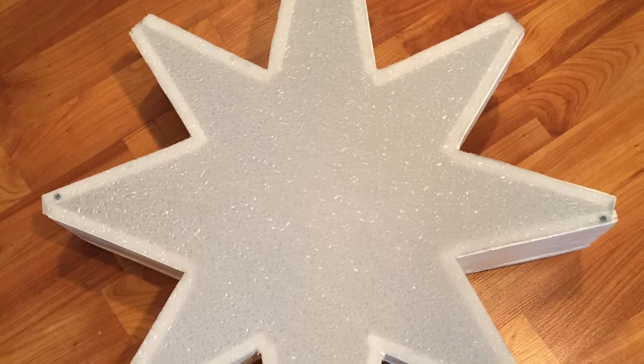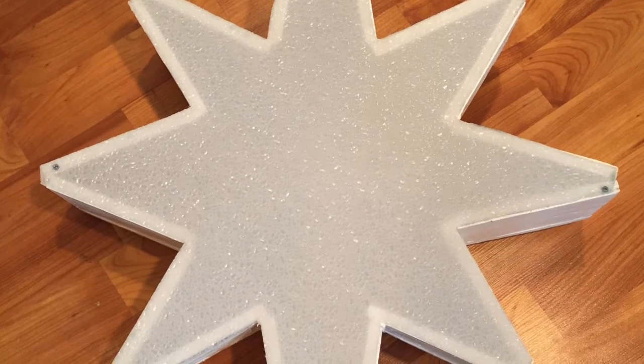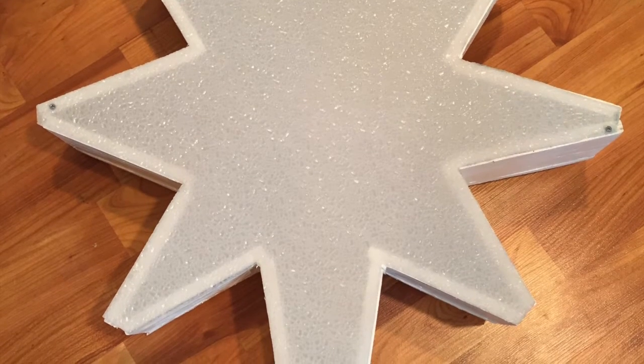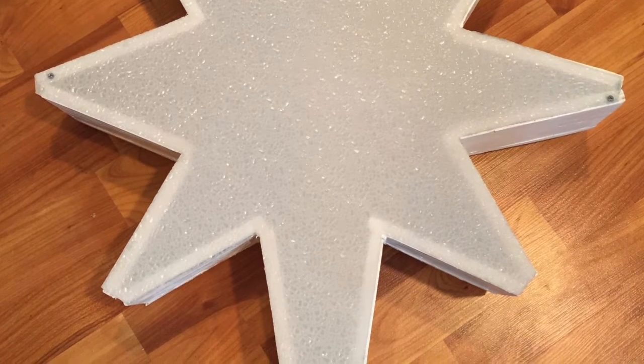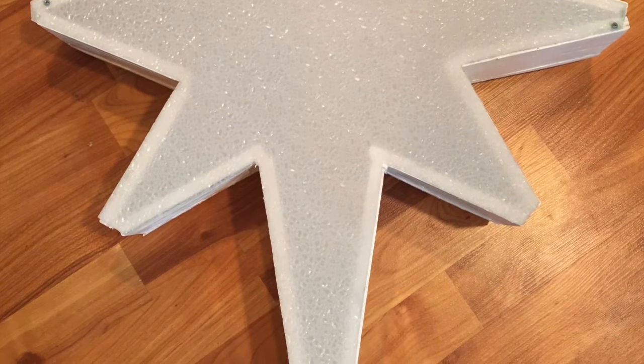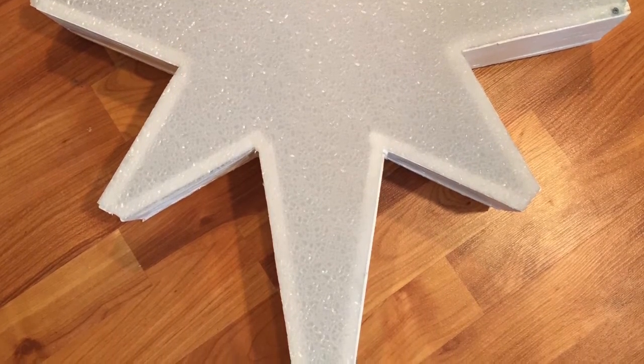To finish things off, I attached the front face using small screws. I'll likely seal it up better with hot glue before placing it outside in my display. It is placed about 4 inches over an octagon shaped piece of coro, which reflects the lights from the back of the star to create a nice standoff.